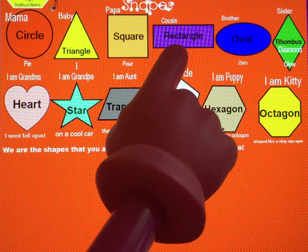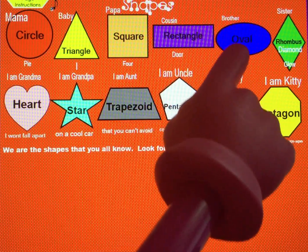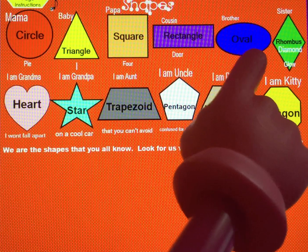What shape is this? Rectangle, good job — show me. What shape is this? Oval, that's right — show me.